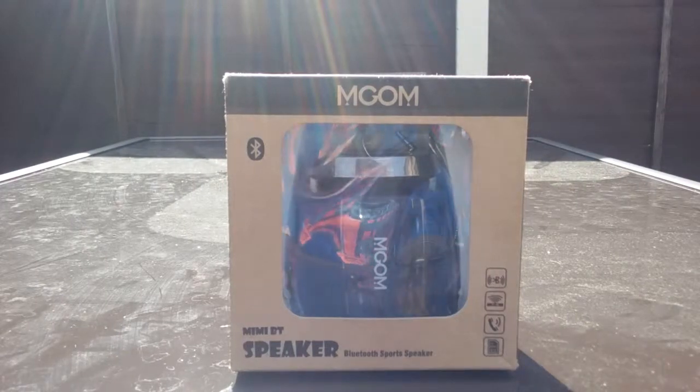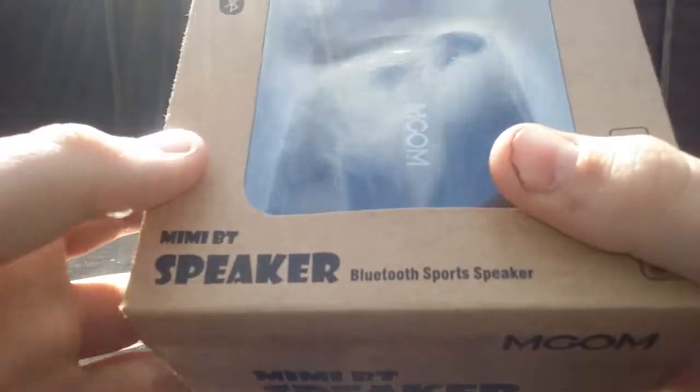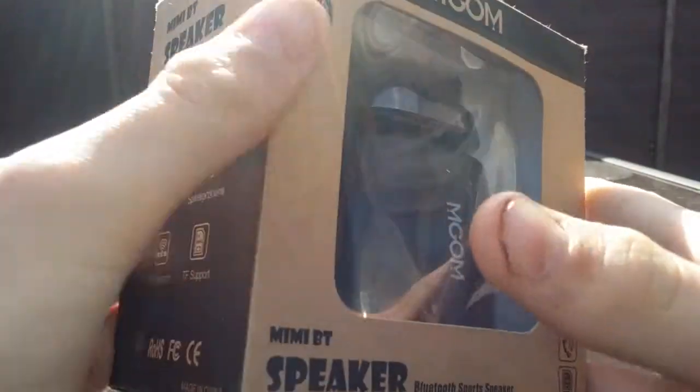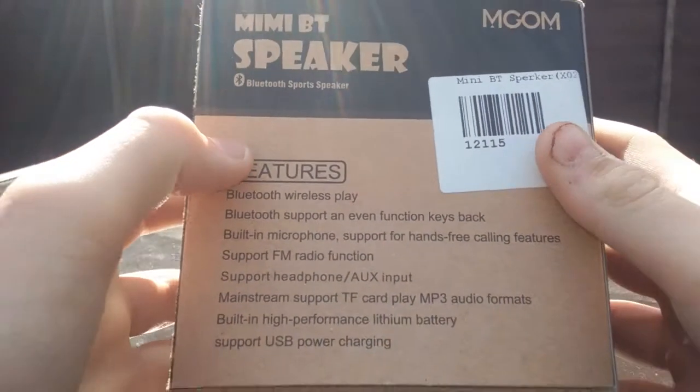Hello YouTube, today we're going to be taking a look at the Magom Bluetooth speaker. It says it's a sports speaker. Let's take a look at the back — I bought this in Gizmo in Dublin.